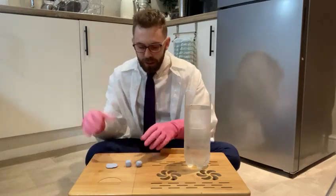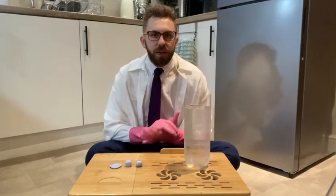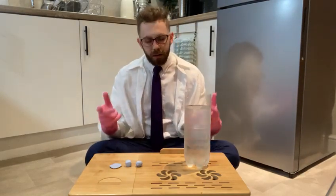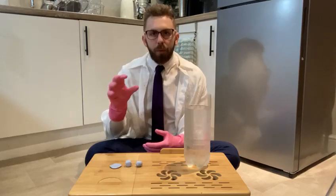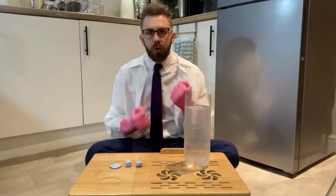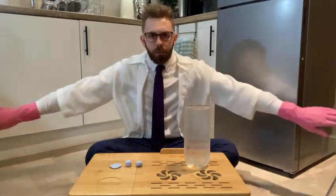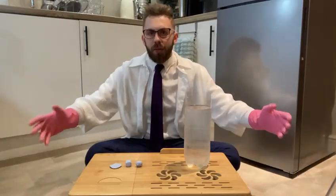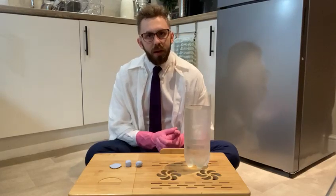Now we're going to go on to water resistance. Water resistance is very similar to air resistance, but it's all to do with being in water. Think of a time when you were at a swimming pool — did you ever try to run in the water and find it very tricky? That's water resistance — the force pushing against your body trying to slow you down.